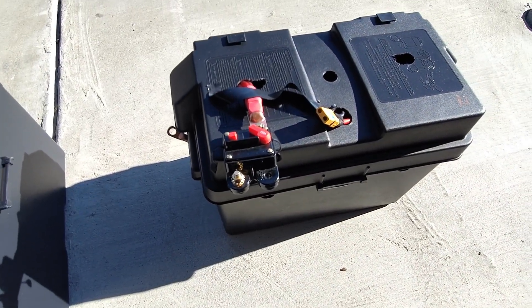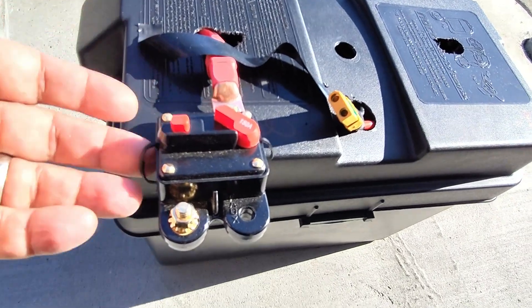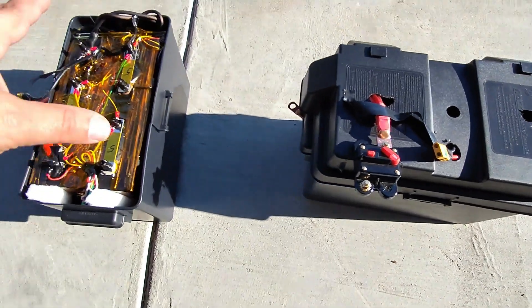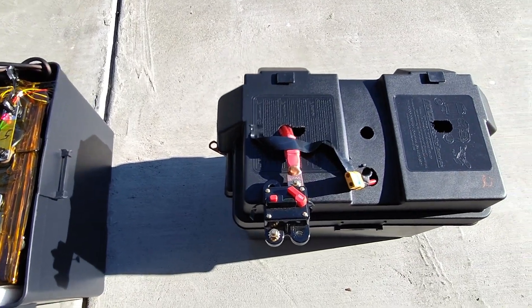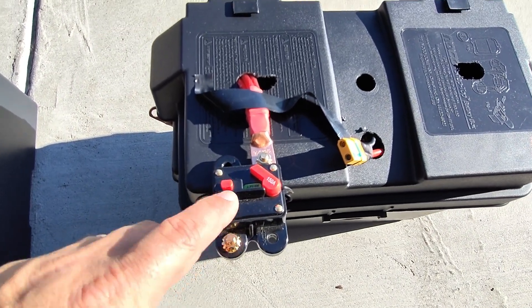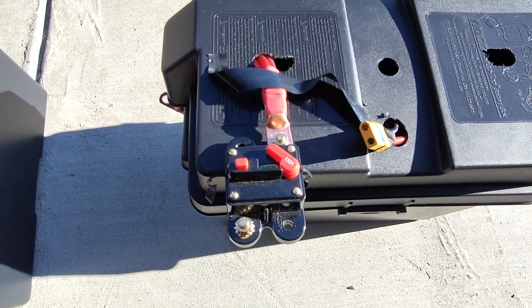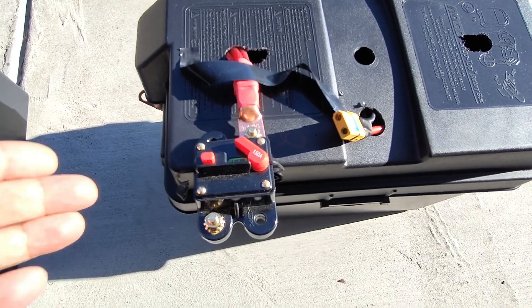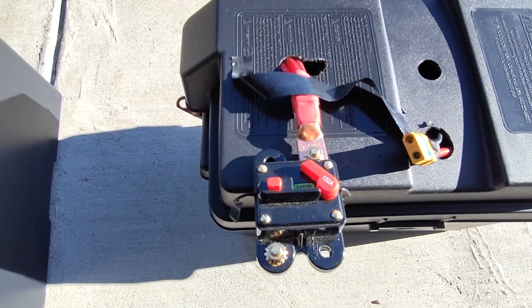This video is going to be about these breakers that you can buy for 13 to 17 bucks on Amazon. If you're building yourself a battery bank like this, or you just have regular batteries and you put this device in there and you're checking out this video, it's probably for a reason because these things are some trouble. We're going to talk about this today. I'm going to give you guys my thoughts, some alternatives, and hopefully save you a big headache. Stay tuned.